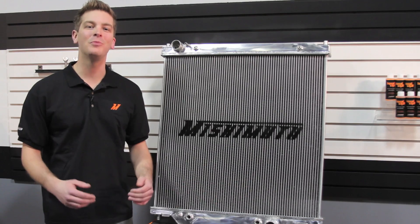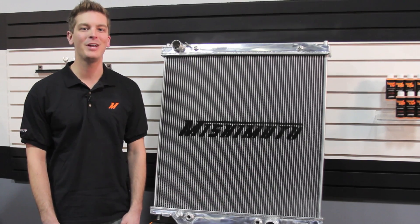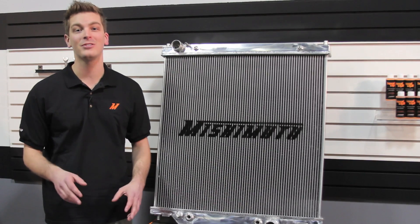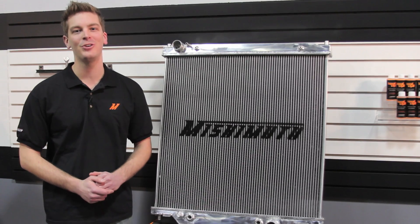Hey guys, I'm John here from Mishimoto and I'm here to introduce to you the Mishimoto aluminum performance radiator for the 2003-2007 Ford F-250 with 6.0 liter Power Stroke engine.